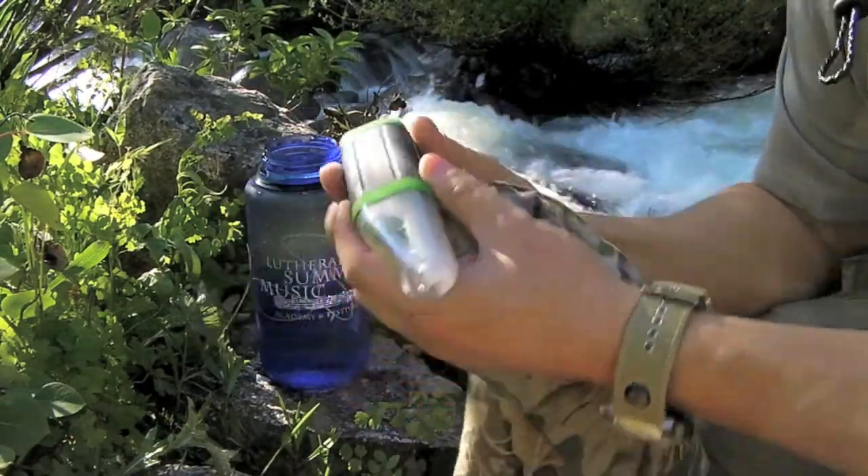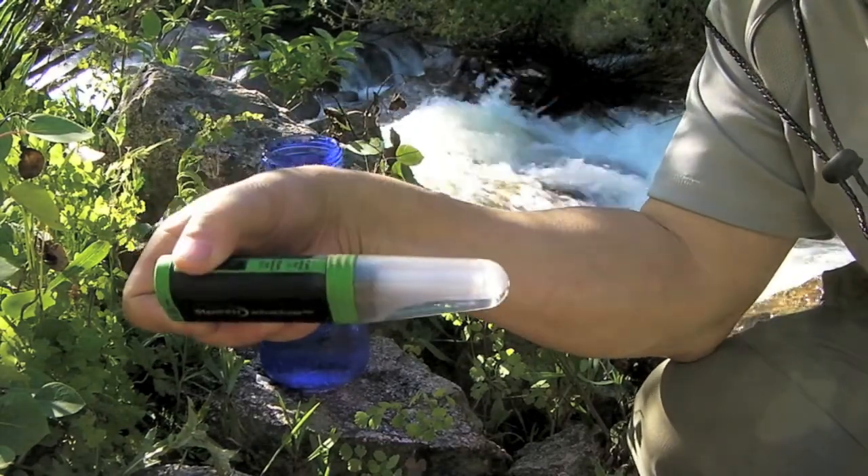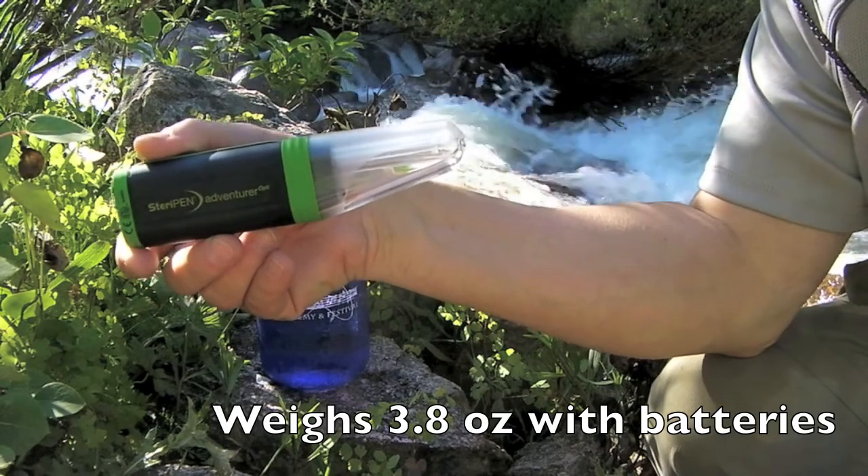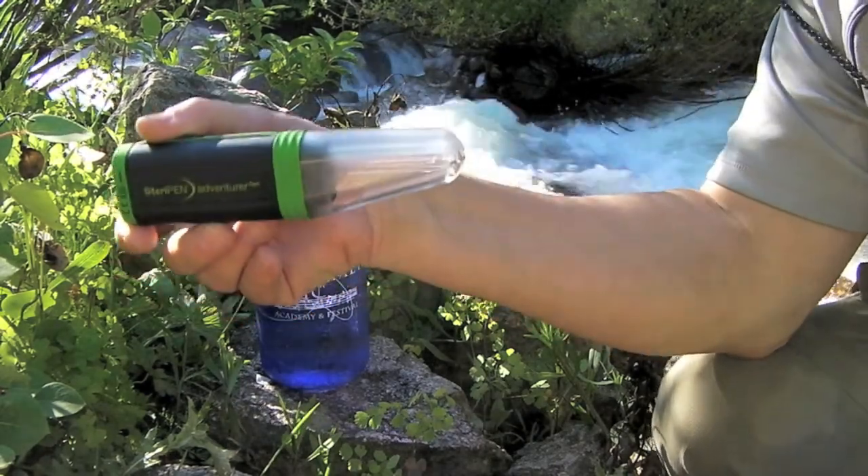That's it. So this is the SteriPen Adventurer. Weighs about 3.8 ounces with batteries in it — that is not bad. A lot lighter than any of the pumps, and it's that fast.